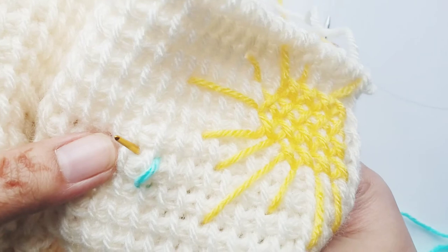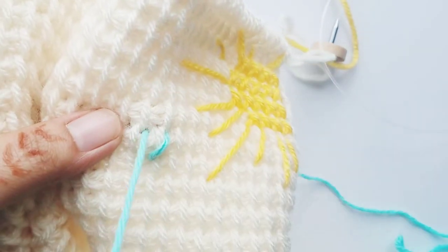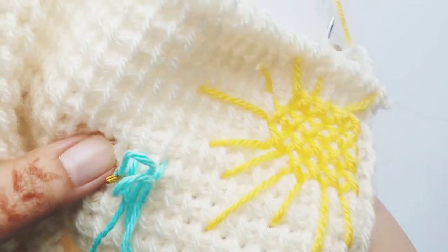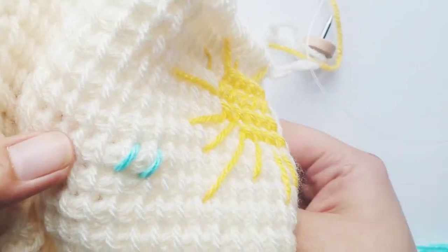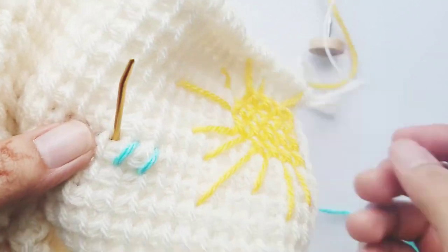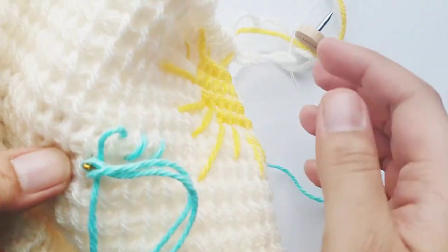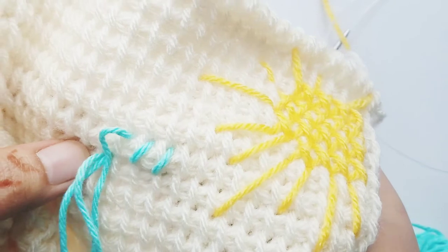First you're going to do that slant — you're going to go across and do that for maybe four stitches. I'll show you how to come back and make those X's.